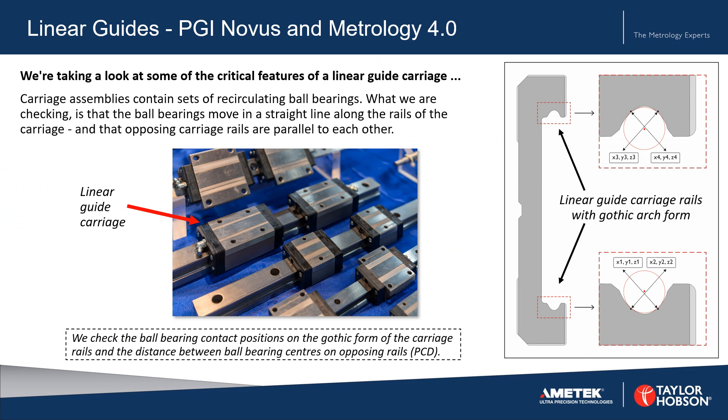We're taking a look at some of the critical features of a linear guide carriage. Carriage assemblies, such as those shown in the photograph, contain sets of recirculating ball bearings. What we're checking is that the ball bearings move in a straight line along the rails of the carriage, and that opposing carriage rails are parallel to each other.